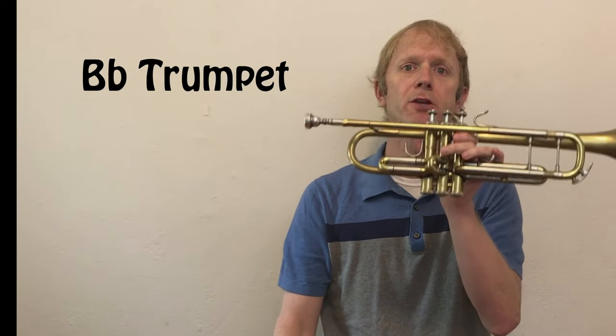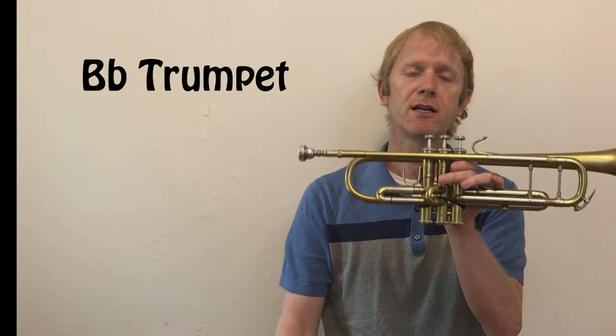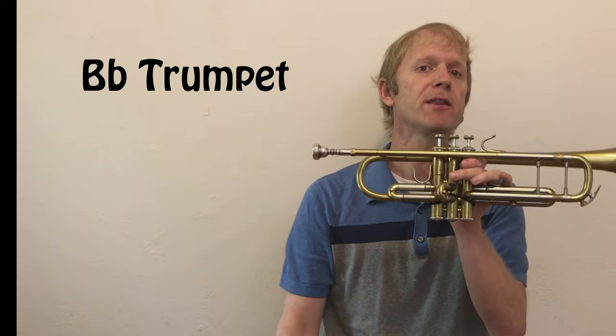One of the coolest things about being a professional classical trumpet player is that we get to bring lots of different trumpets to work. This one that I've been demonstrating for you so far is called the B-flat trumpet. This is the trumpet that you would probably play if you decided to start playing, and it's the trumpet that I play most of the time. The reason it's called the B-flat trumpet is that when I play the lowest note without pressing any buttons — what we call first position — a low concert B-flat comes out.